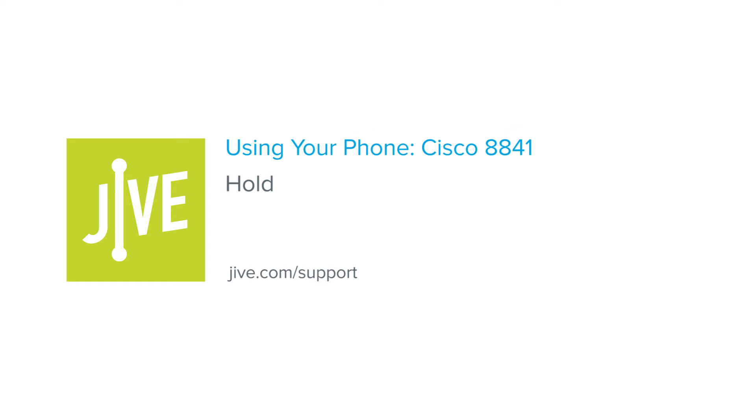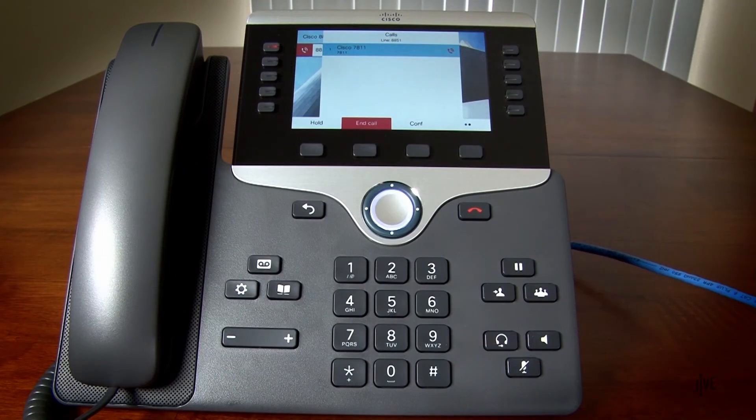In this video, you will learn how to place a call on hold on a Cisco 8841 phone. While on an active call, tap the pause key to place a call on hold.